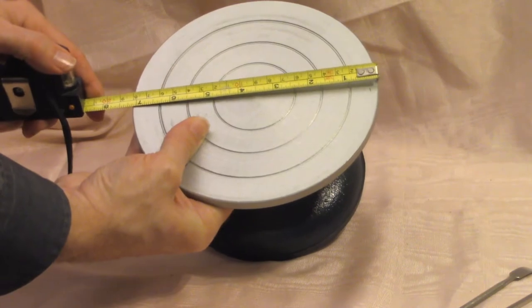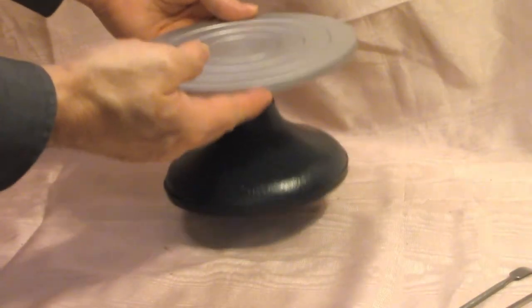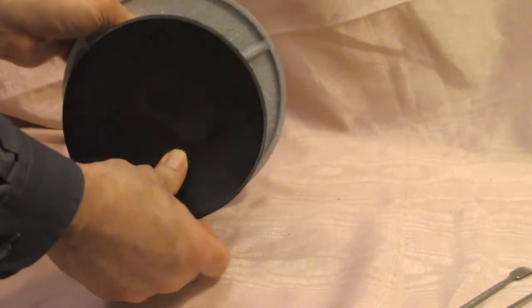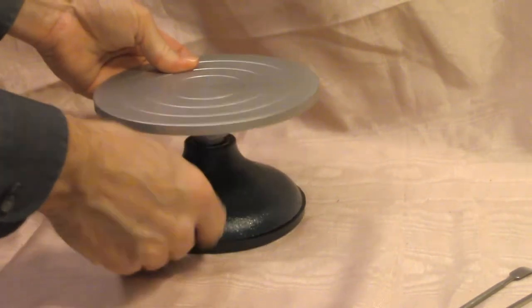It's seven inches across and it is heavy — for a small thing it weighs about three or four pounds. It's got a rubber foot on the bottom, which will actually help grab whatever surface it's on and keep it from sliding around.